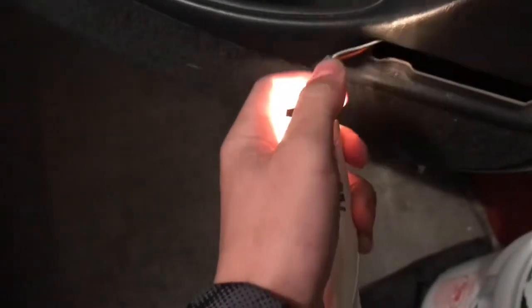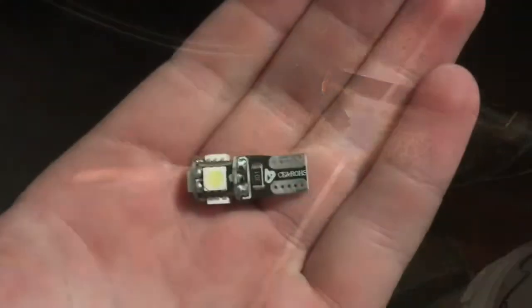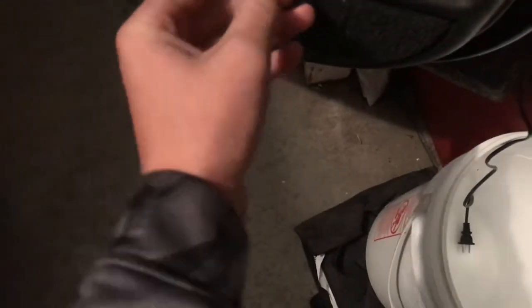Just peel it back, then your light's out — just pull that out and your light's out. We're gonna be installing this LED 360 light right here. First, what you're gonna need to do is pull out the old light — just pull it out.